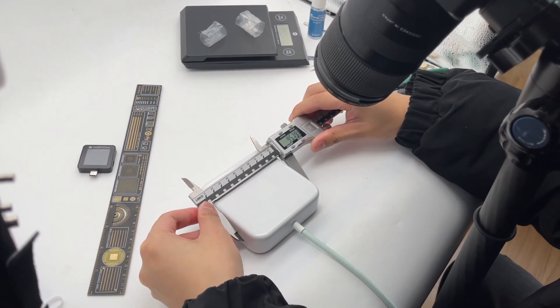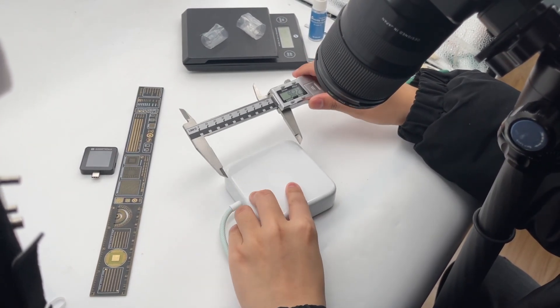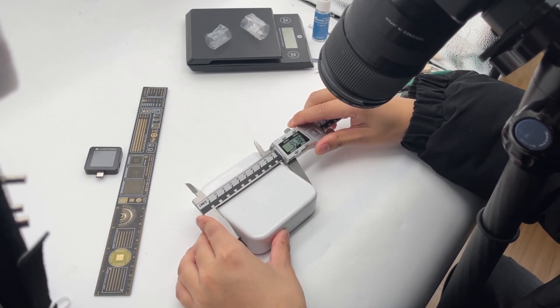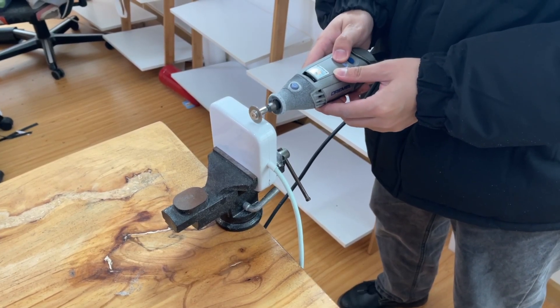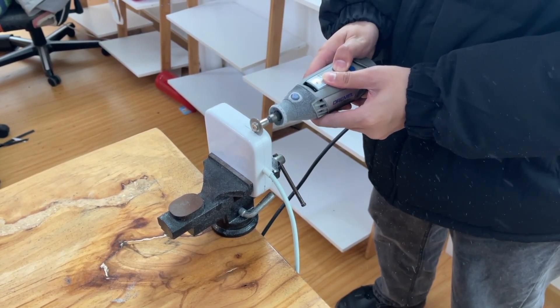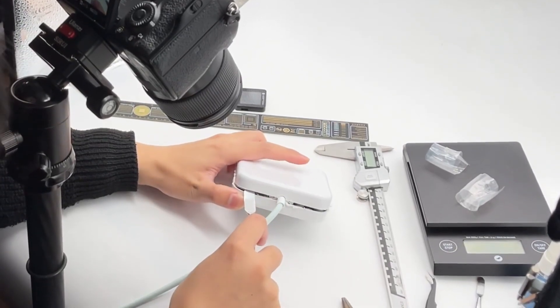Firstly, let's measure its size. Due to the thick shell and high integration, the Apple product is the nightmare for our photographer. Then, fix the power adapter on the vise, and use the Dremel cutting machine to cut the shell. Use the spudger to pry along the gap.